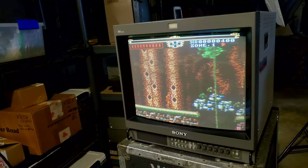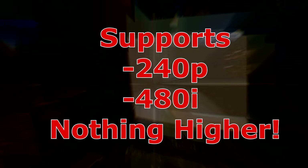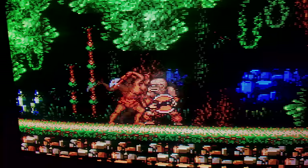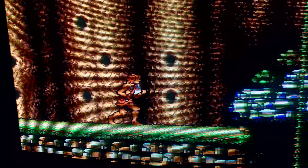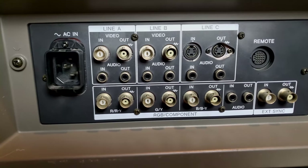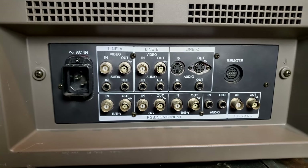It is important to note that this monitor only supports 240p and 480i video resolutions. It will not support any 480p or higher resolutions, or any digital video resolutions. It does accept NTSC and PAL in the form of composite, component, S-Video, and then there's RGB and sync support, with an optional BKM101C card to add support for SDI.